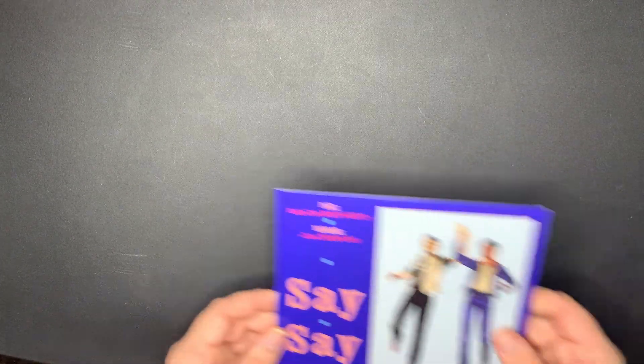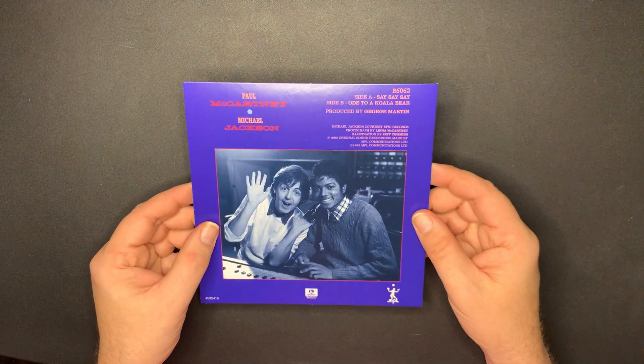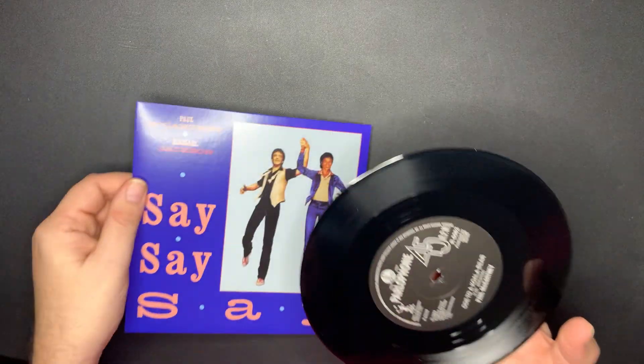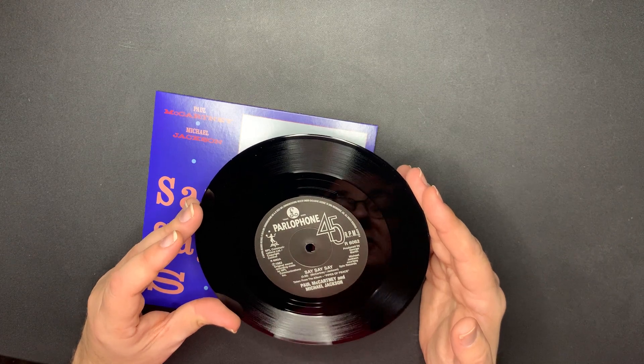Next we have the 'Say Say Say' single with Michael Jackson. I think this was number one for about six weeks or something - I can't remember. 'Ode to a Koala Bear' on the B-side, produced by George Martin. And 'Say Say Say,' co-written with Michael Jackson.